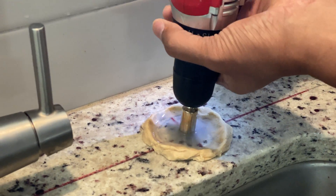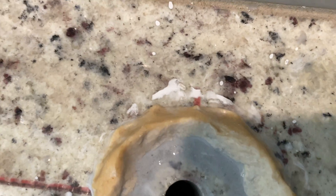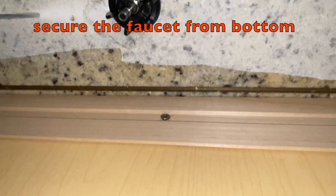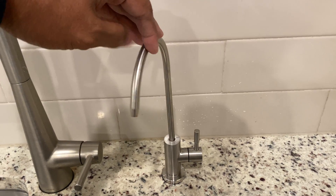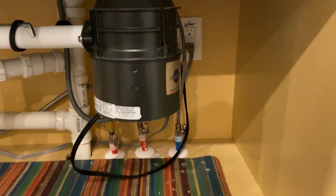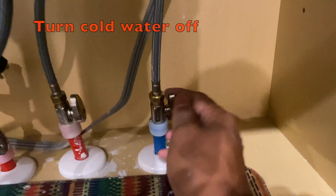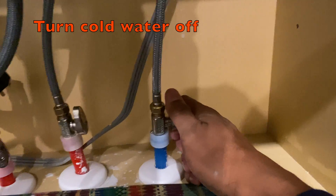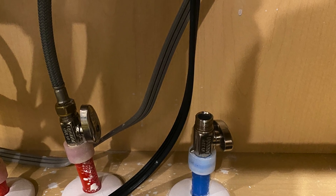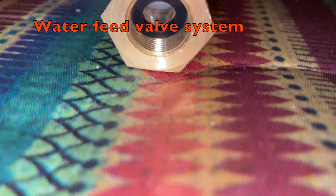Once I pour some water, I started the drilling process until I finished making the hole. The hole is now completed and I have attached the faucet using the supplied materials. I am going to install the RO system under the sink, and the first thing I need to do is shut off the cold water line valve located under the sink.